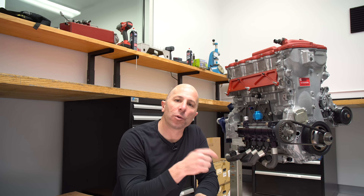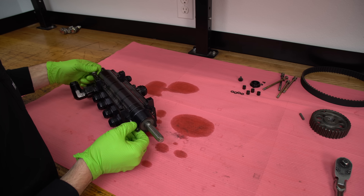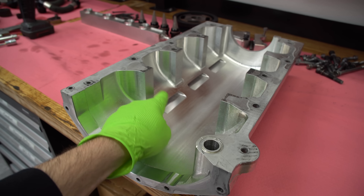Hey, I'm Stefan Papadakis. We're here at our engine room at Papadakis Racing. Today we're going to talk about dry sump oiling systems. Let's get into what all the components are and how it all works.